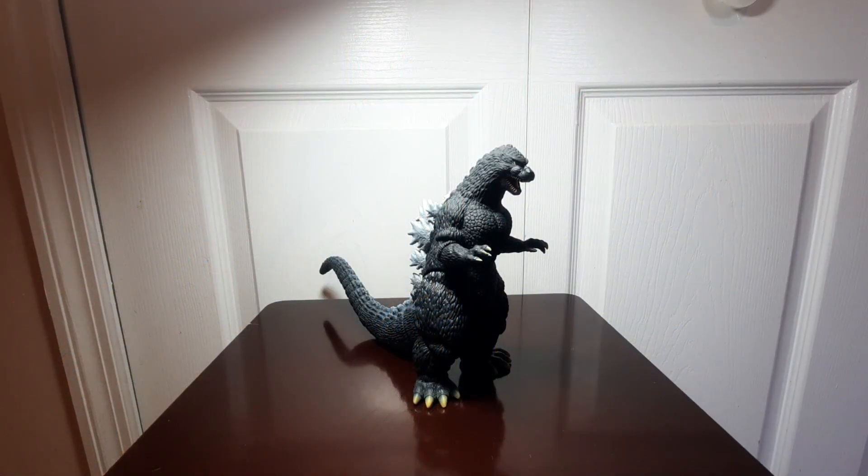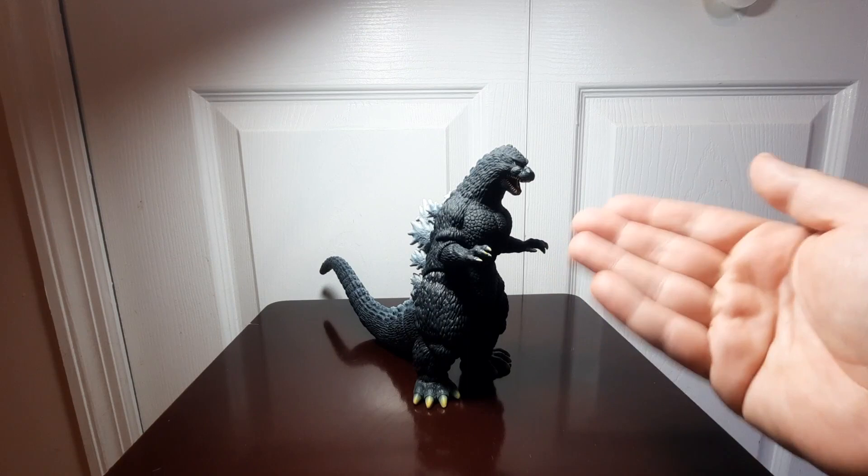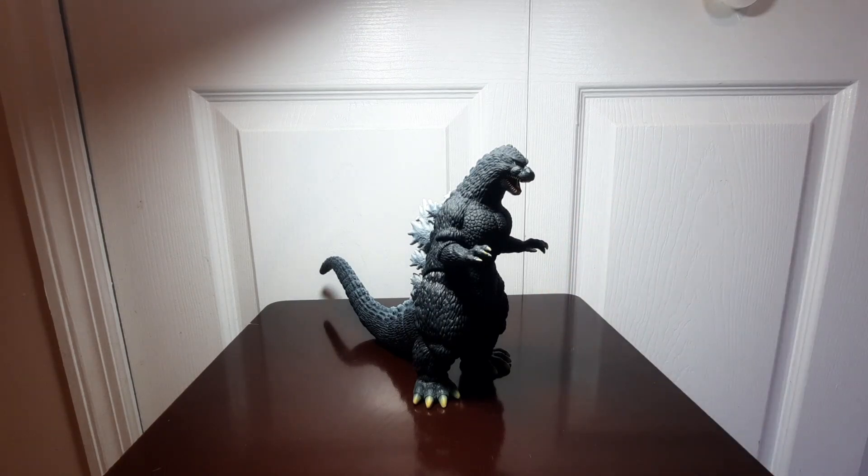Greetings and salutations YouTubers, this is Zillofan85. I'm back today with my latest video, my latest figure review. Today we're going to go ahead and take a look at my Bandai Movie Monster Series Godzilla 1991 figure.